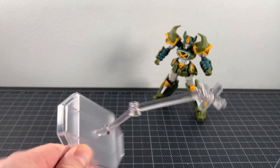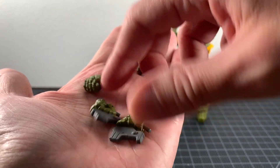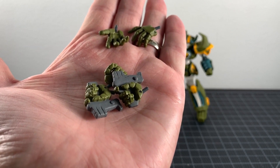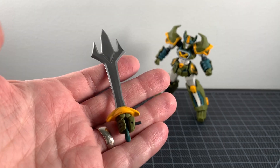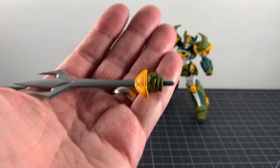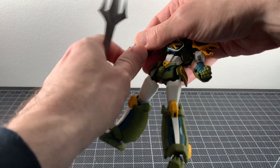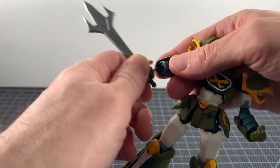Go Shogun comes with a Revoltech stand — very nice. You get a bunch of different hands: open hands, a holding hand, and two hands for his bazooka with the trigger already molded in, which is nice. You also get a hand attached to his Go Saber, done in silver with a yellow hilt. It just pegs straight in, really simple.